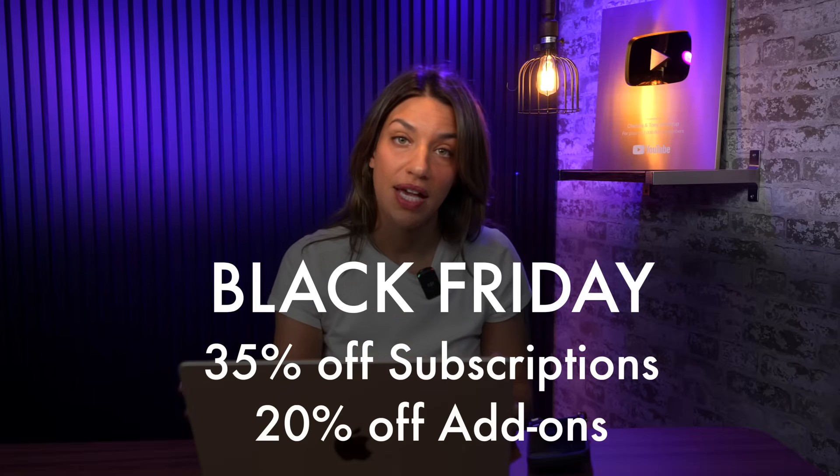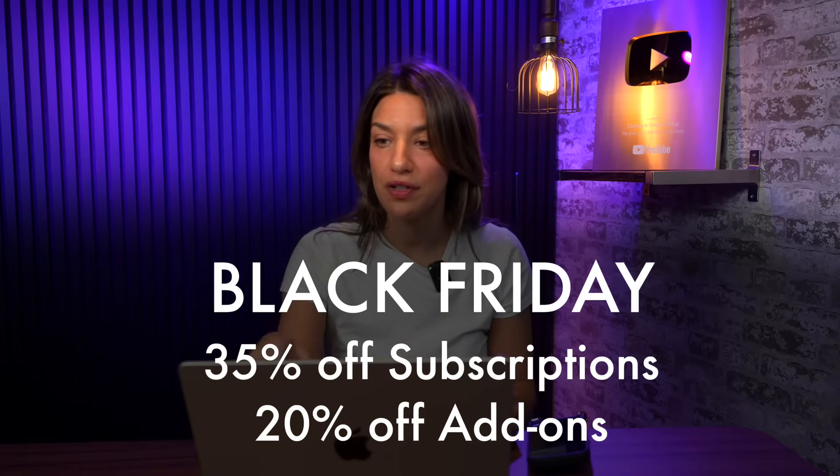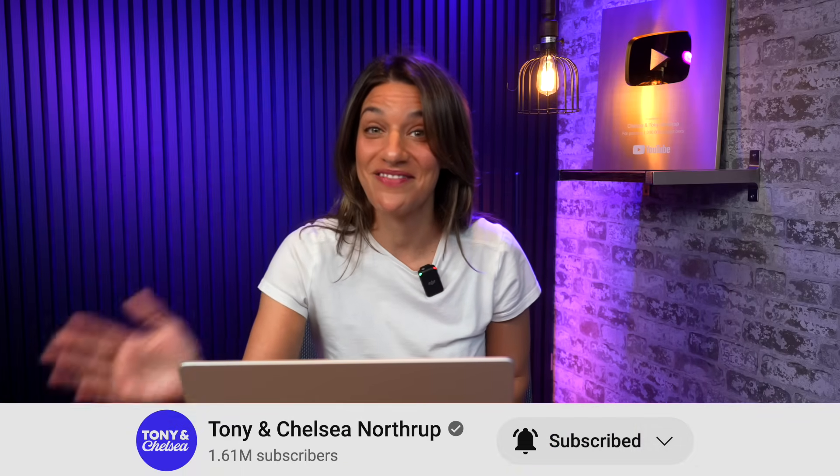I use Evoto instead of Lightroom now, and Photoshop most of the time — it's one of the best tools for photographers on the market right now. They currently have a Black Friday sale: 35% off your subscription, 20% off add-ons, plus free presets and backdrops. Check it out via the link in the description. Thanks so much for watching — tell me what you think. It's very addicting and very fun, and once again, be careful not to go overboard. Thanks, bye!